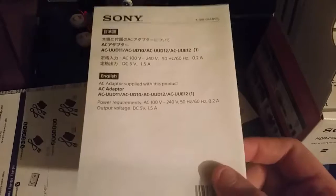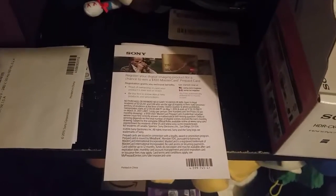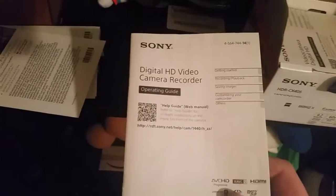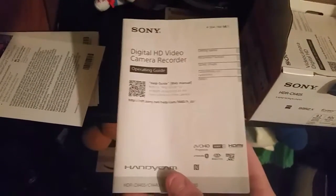Let me go and look — it's the Japanese guide. Then it says, register your digital imaging product for a chance to win a $100 MasterCard prepaid card. Registration grants you exclusive benefits. And here's the instruction manual, which is the operating guide — at least the operating manual.